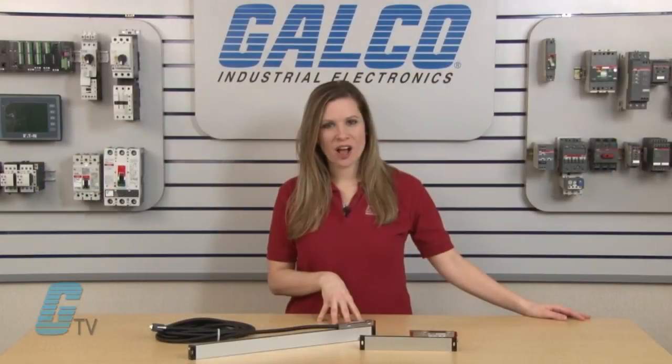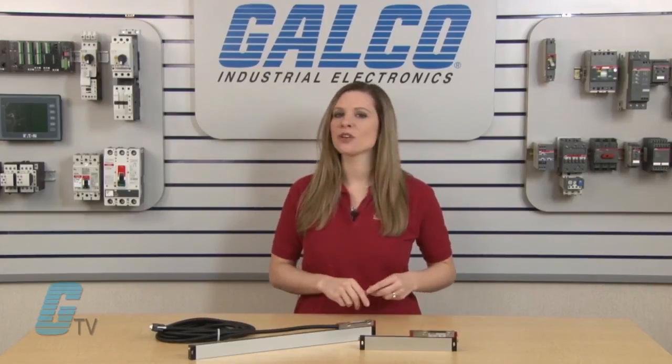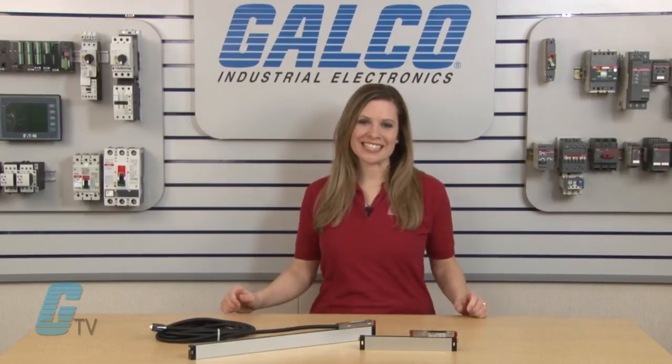The M-Series offers a protection rating of IP53 as standard, but can achieve IP64 when paired with pressurized air of 0.8 plus or minus 0.2 bar. Fagor Automation's M-Series linear encoders, along with thousands of other products and services, are available at galco.com.